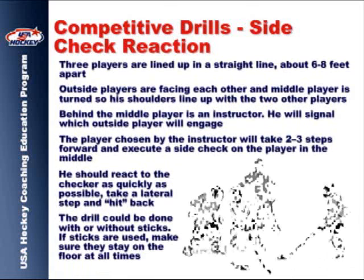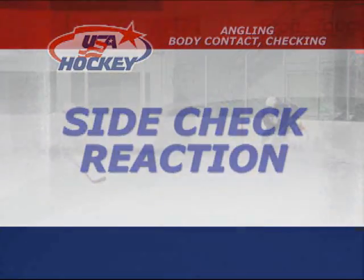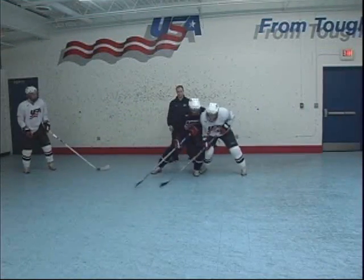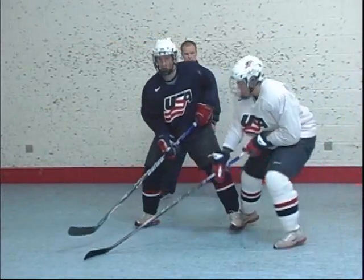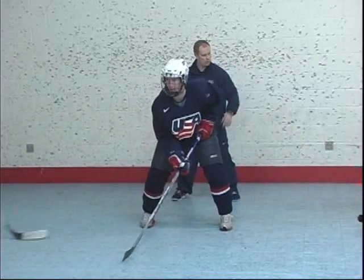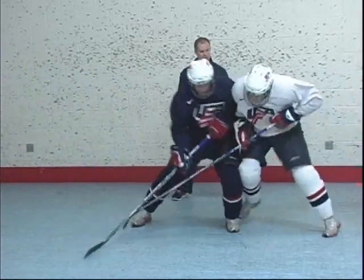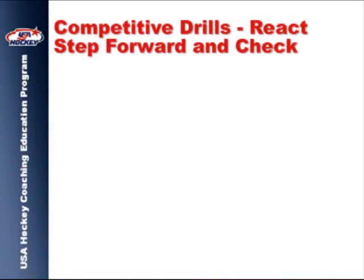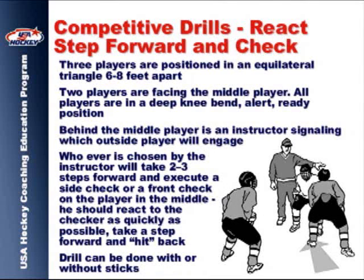The final segment of the practice session includes several competitive drills that place players in a more reactive situation. This drill is similar to the previous side check reaction drill, but allows the players to practice their technique from a different angle.